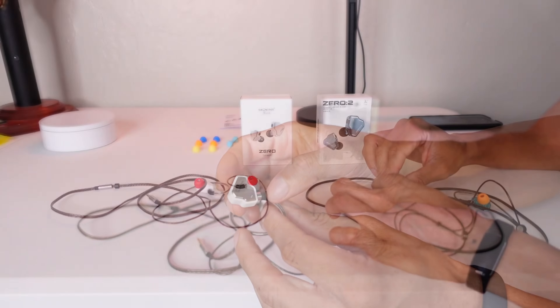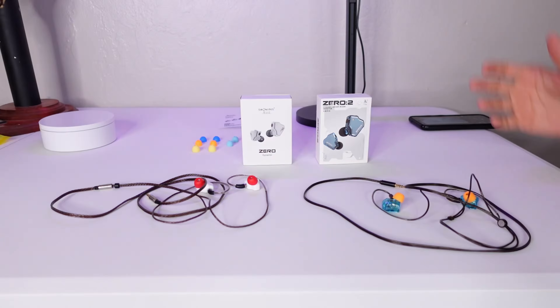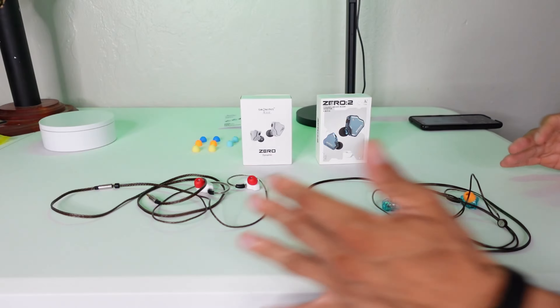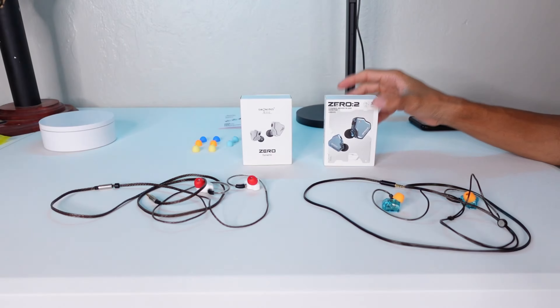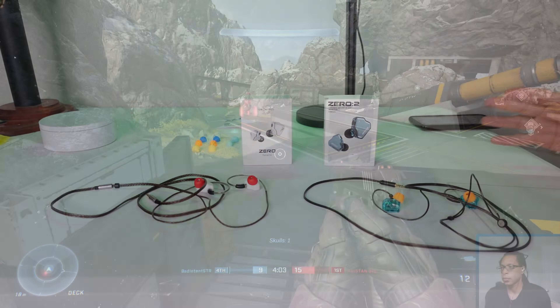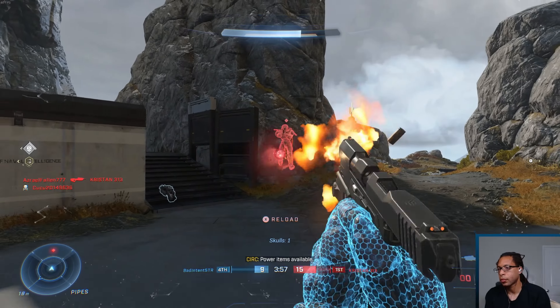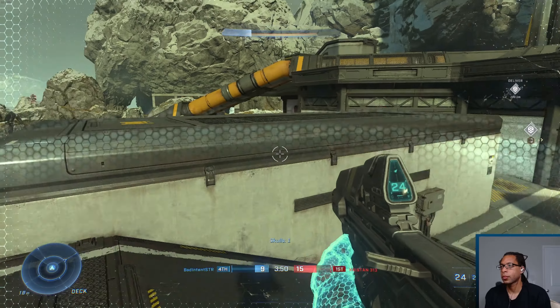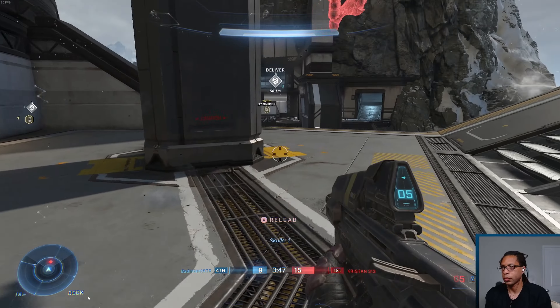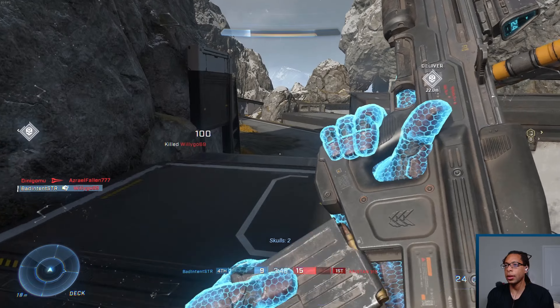These don't really get too uncomfortable over long periods of time like some others. Now let's get into the differences, and there are really only two. Number one is the sound quality, specifically the frequency response. They're both really clear and detailed, but the Zero Two, just like it was marketed, does have more bass — a little bit more. It's not extremely powerful; there are other IEMs I've used with more bass than this. Overall I find the Zero Two is a little bit less fatiguing to listen to, and for single-player games, music, and movies, I just prefer its sound.